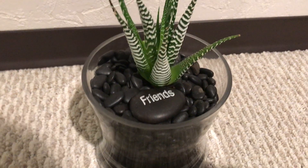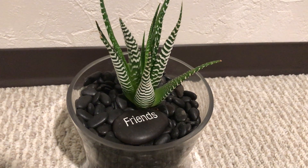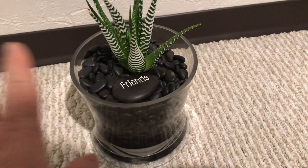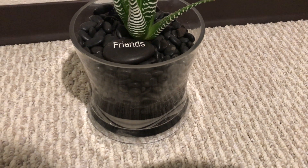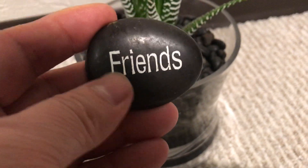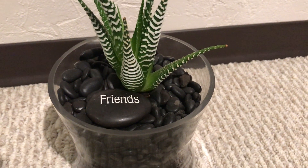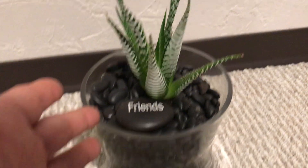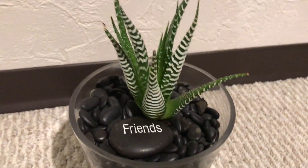Sometimes we usually give flowers or chocolates for a birthday or some occasion, but some people here in Canada also give a succulent or cactus placed in a small bowl or small pot. They put something like a stone and put words like 'friends' on it. Small gifts like roses or flowers last only around one to two weeks, but this one has lasted almost three years — it was given by a friend during a birthday.